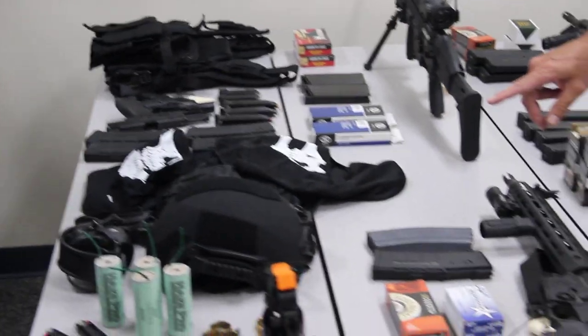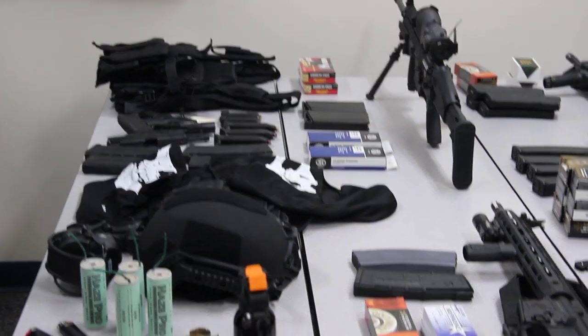Smoke grenades. Binoculars, range finders.